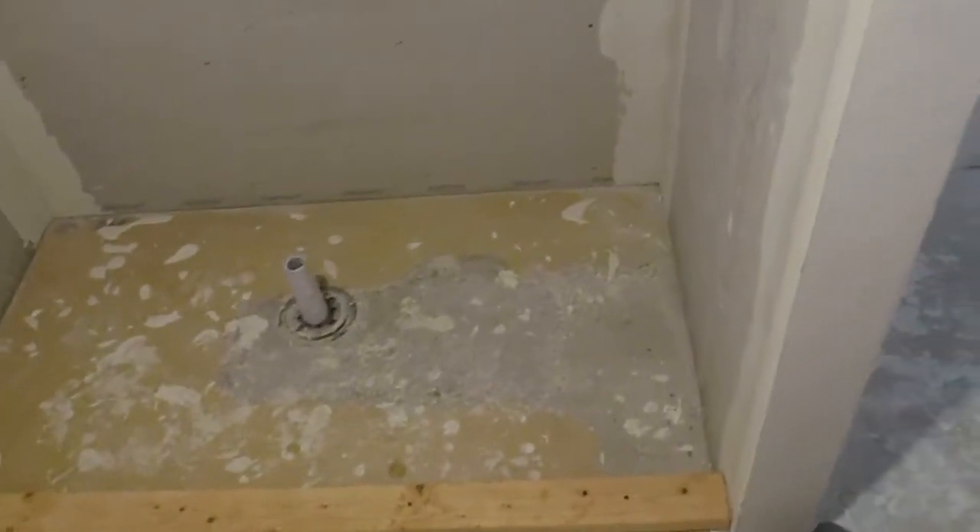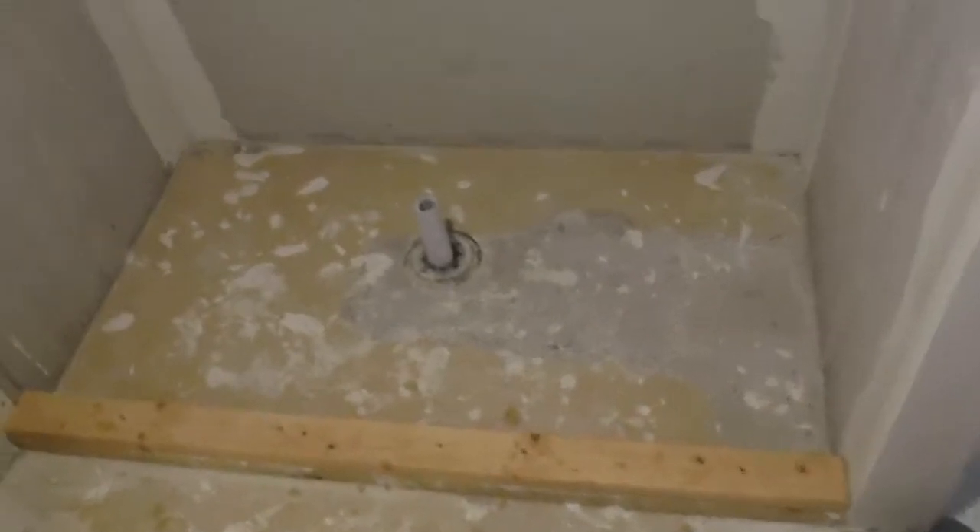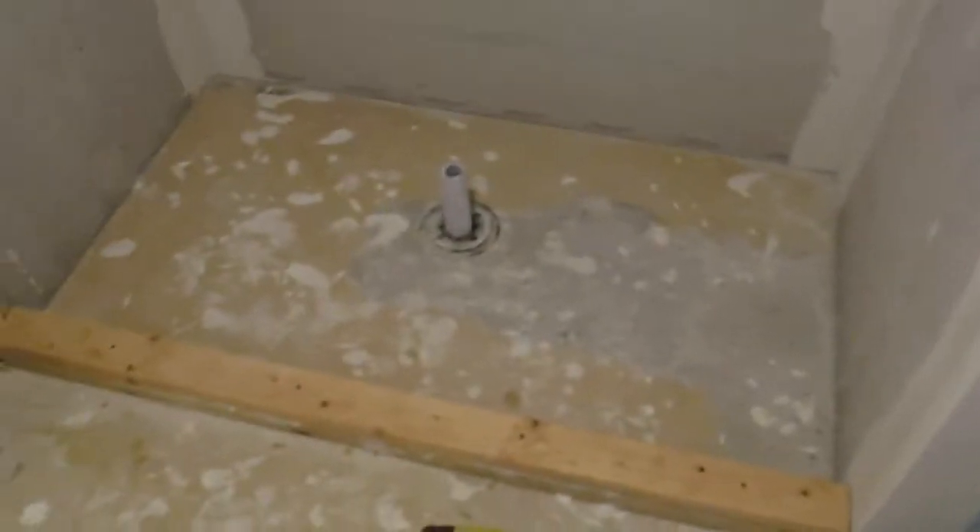Hey, how's it going? So I'm doing a first episode of Amateur Hour. I've been finishing the basement of this house for some time. I've done most of everything myself, but I haven't really thought to actually videotape any of it. So I'm actually going to build the base for my shower today — I'm going to try to.